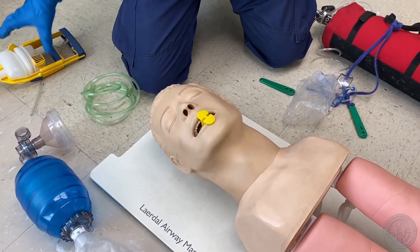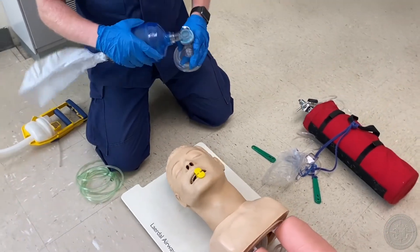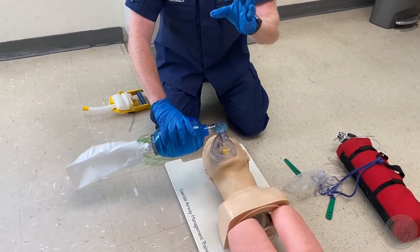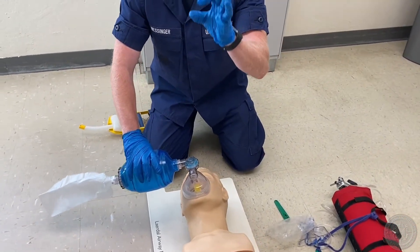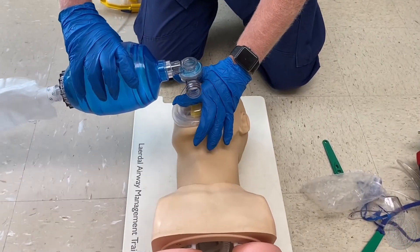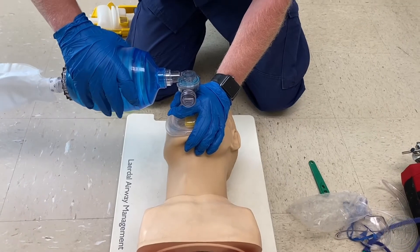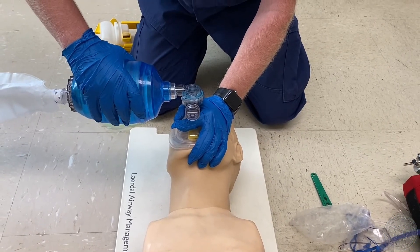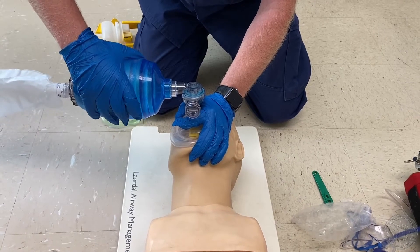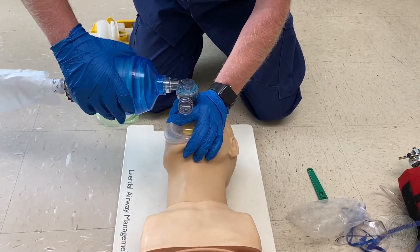Ventilates the patient immediately using the BVM device unattached to oxygen at one breath every five to six seconds. I grab my BVM and get a proper seal using the CE technique — use the C to cover it and push down, use the remaining three fingers to grab the jaw and pull it into the mask towards me to open up the airway at the same time. One breath every five to six seconds: one, two, three, four, five. One, two, three, four, five.